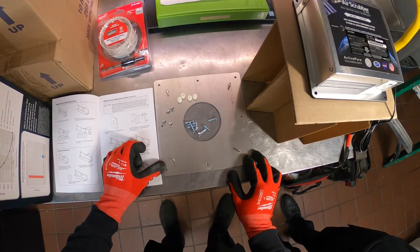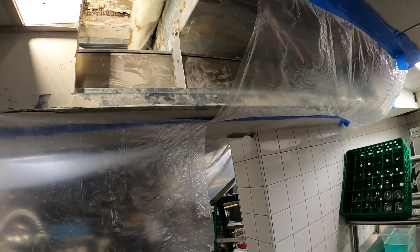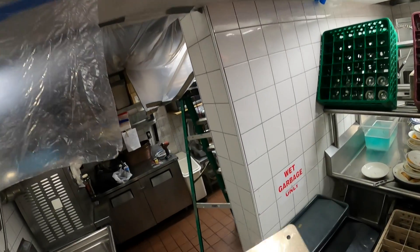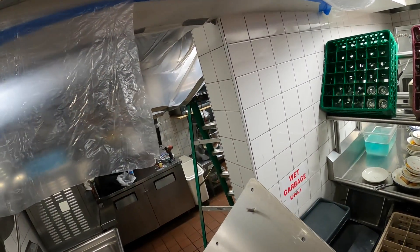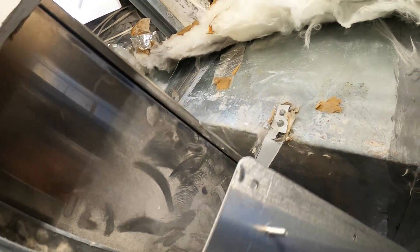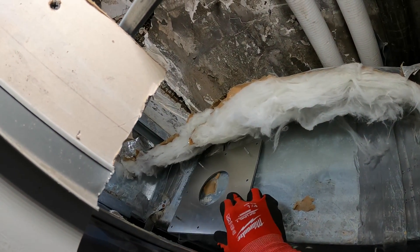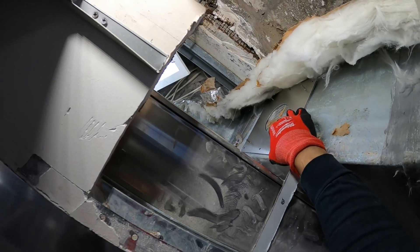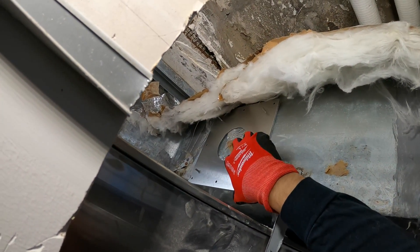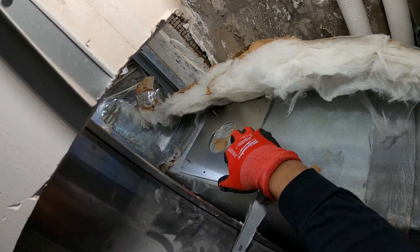Let's go ahead and mark the hole on the duct and get this started. There's no perfect place — it's all pretty tight. According to the instructions, your maximum distance wants to be 15 feet; we're about 4 to 5 feet away. I'm thinking right here is where I'll drill it. I'm going to have to drill this at an angle, so it might be a little tough, but this looks like the best spot.